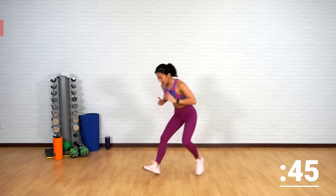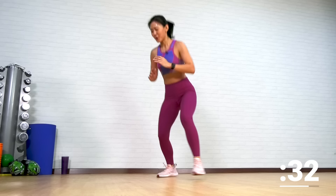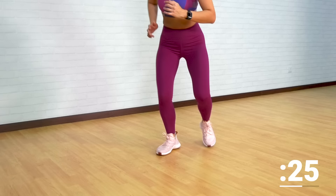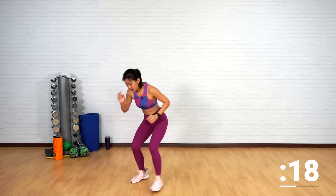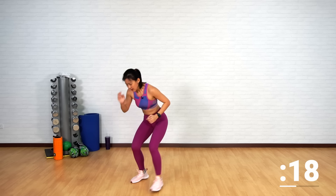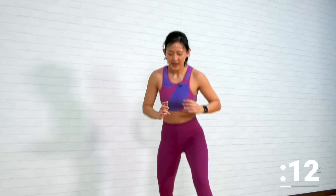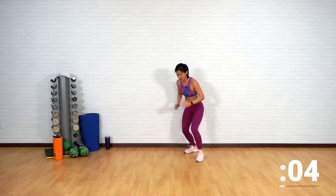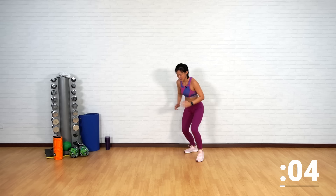Take a step back. The next exercise is a double step forward and a double step back. Throughout this exercise I want you to stay low. Double quick step forward, double quick step back. Keep yourself light on your feet — you don't want your neighbors yelling at you, so stay light. Leading with your left leg: left leg forward, left leg back. You should feel the burn on your legs and your thighs. Small step forward, small step back. Last one more. And just shake it out.